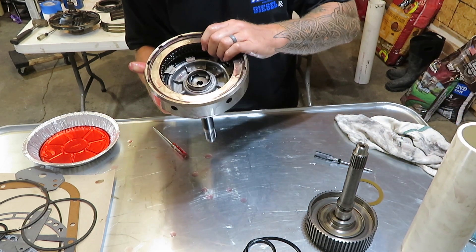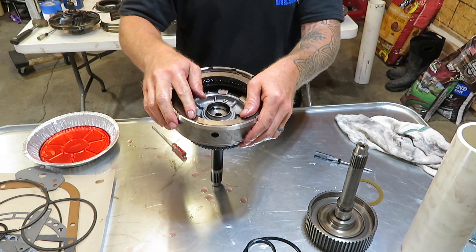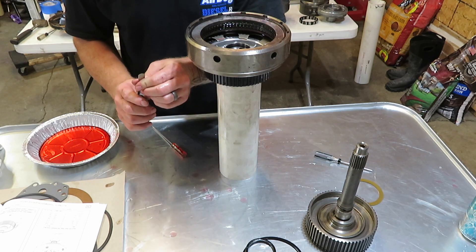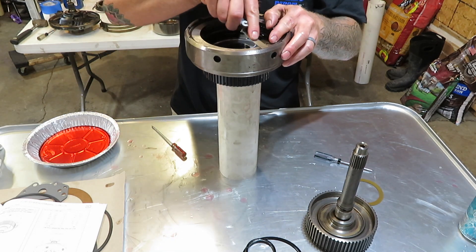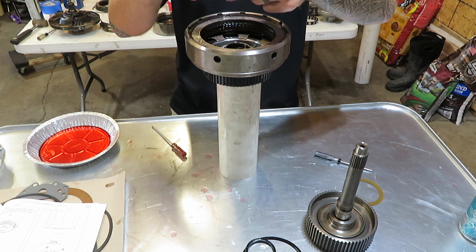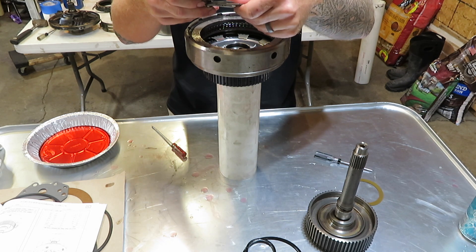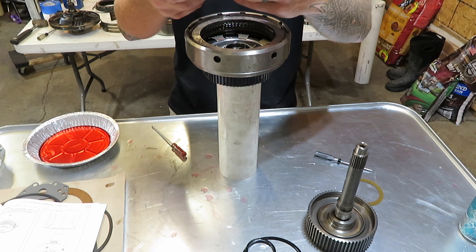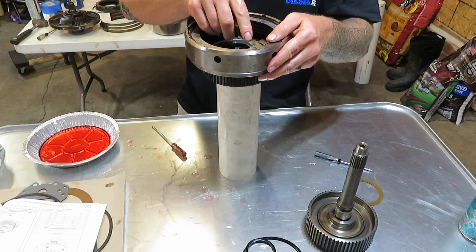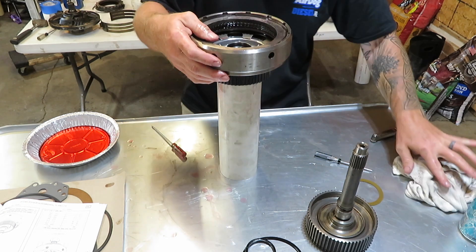Go ahead and put in the top plate and then finish it up with the snap ring. Now this is all done and ready to go back into the transmission. One thing you do want to do is check for clearance between the snap ring and the top plate and make sure it's within spec. That spec should be 25 to 36 thousandths. We start with 25 and we've got that good. Going to 36 just to make sure we're not too far out of spec - and that's 35 thousandths right there, and I can just barely slide that in. So that's pretty good.